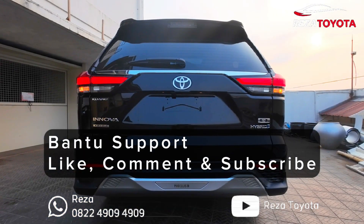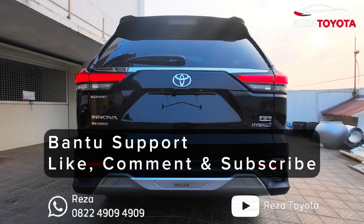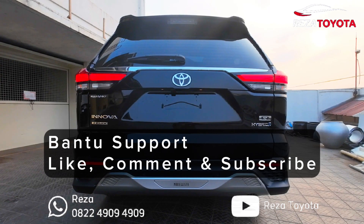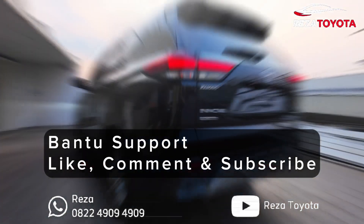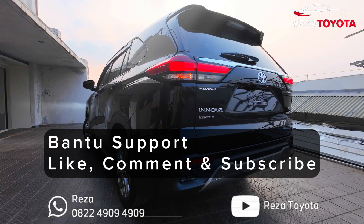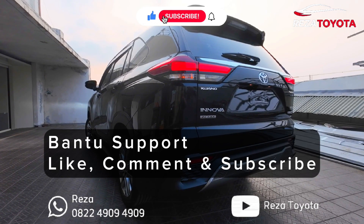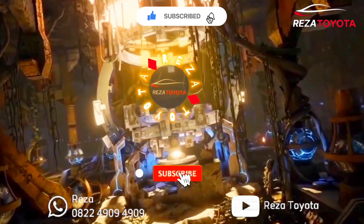Comment below di review mobil apa selanjutnya, dan bantu subscribe teman-teman agar mengembangkan channel saya lebih baik dan update terus untuk mobil Toyota. Dan ingat teman-teman, subscribe itu gratis, jadi tolong dibantu ya teman-teman. Terima kasih teman-teman sudah menonton.